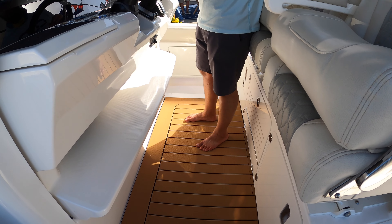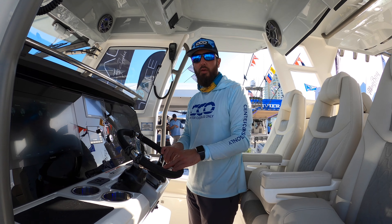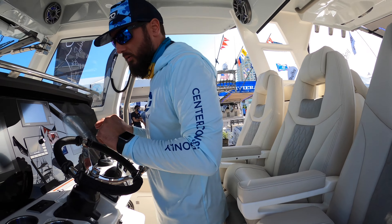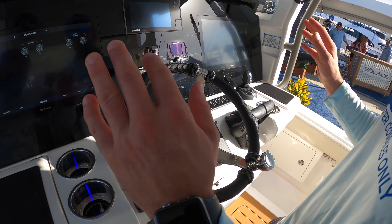What I'm standing on at the helm is an electric platform that raises or lowers depending on the height of the person driving the boat. We've got a leaning post and captain's chairs in a chair-leaning post combo, along with a beautiful flush-mount helm.